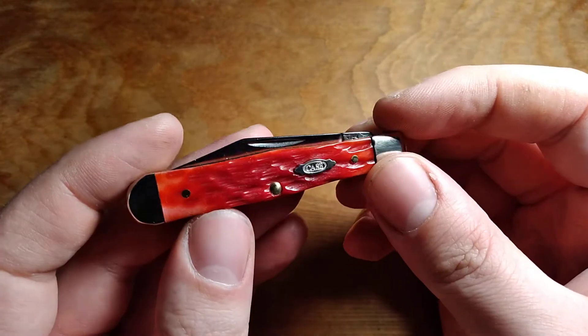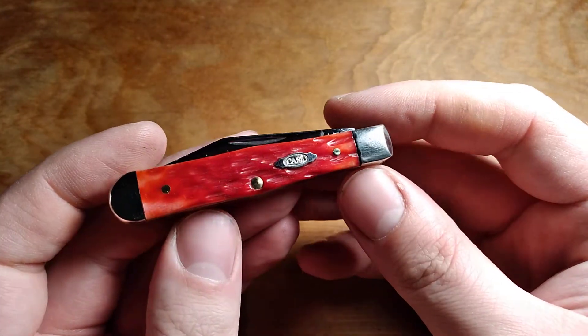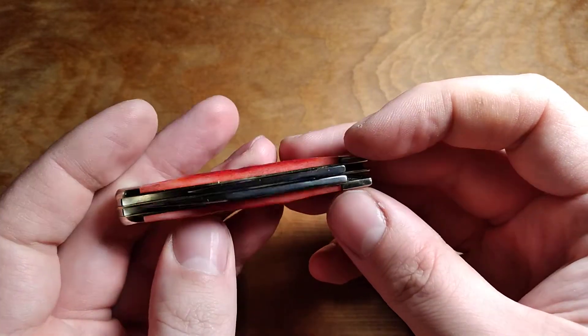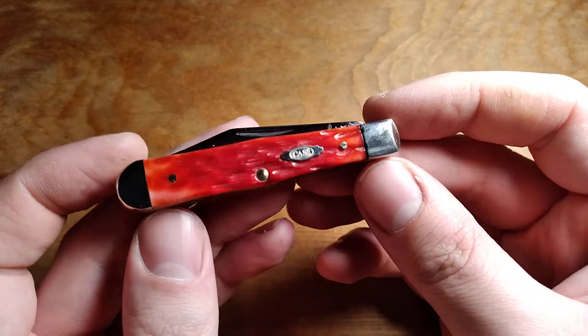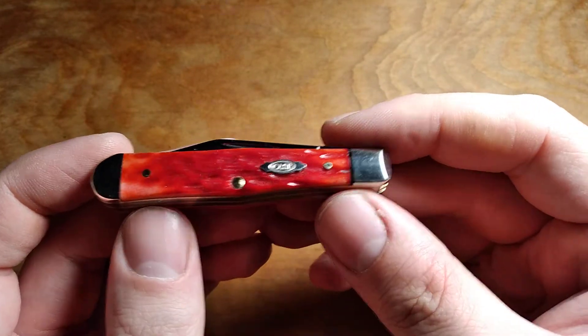This one's in Jig Redbone and Carbon Steel, of course. That's usually what I get when I get a Case knife — if possible, I get their Carbon Steel or their CV. Although this isn't marked CV, it's marked CS for Carbon Steel. So I don't know if they changed their Carbon Steel or what.